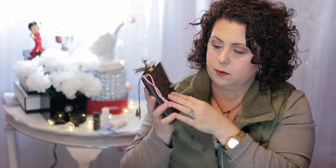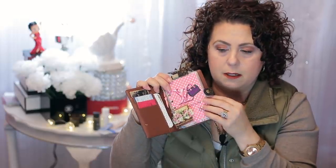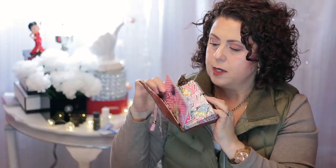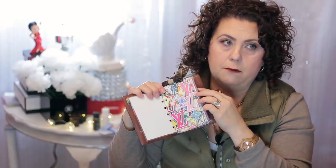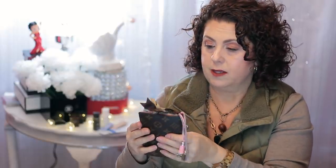And then the next thing that I pull out is my agenda PM in the monogram canvas. This was purchased pre-loved — I got this off of McCary. I will say with McCary, be very careful because there's a lot of fakes on that website. You have to really do your due diligence on making sure that whatever you're purchasing is an authentic item.